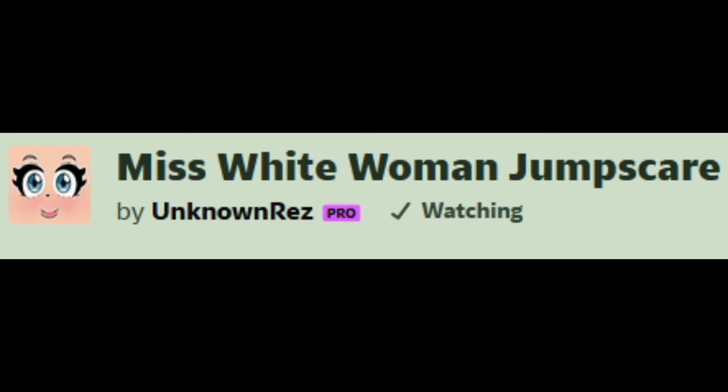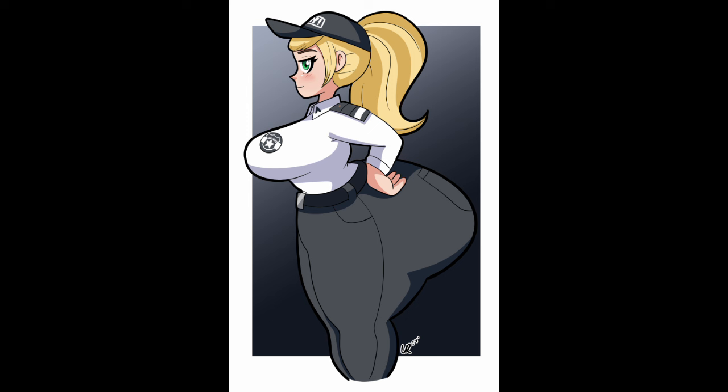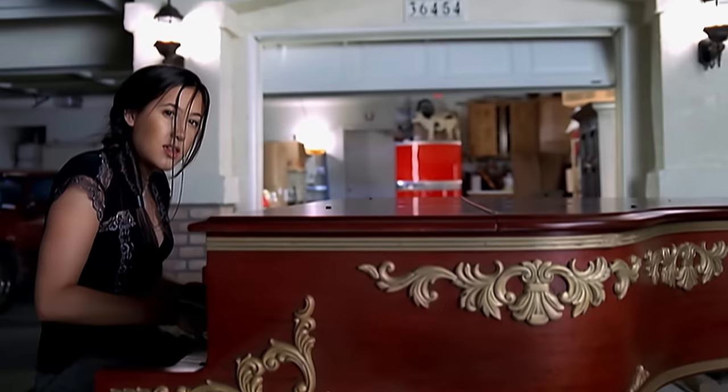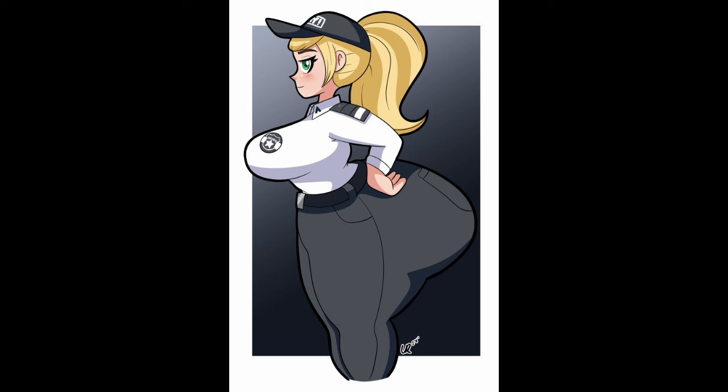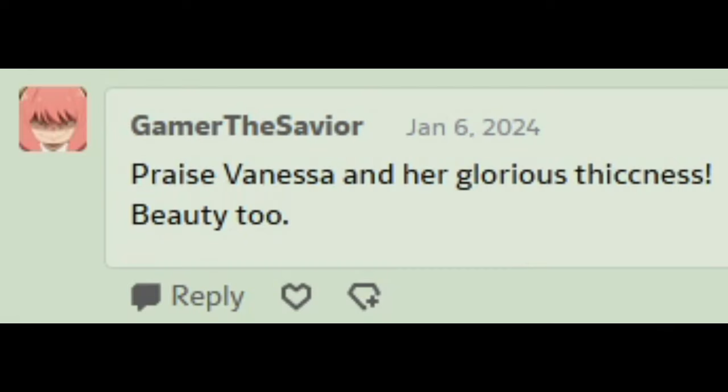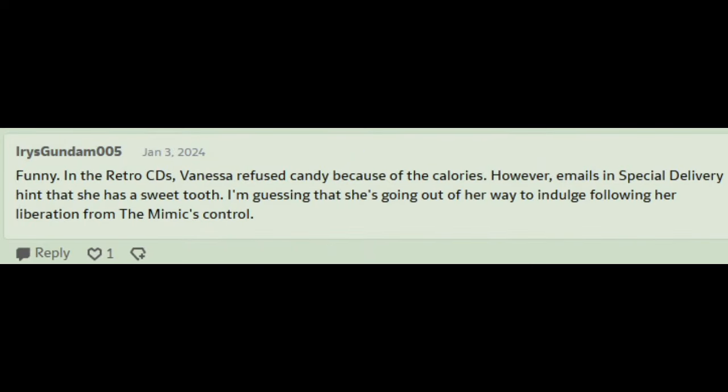Miss White Woman Jomsky — it is the white woman indeed! The patron saint of white women herself, Vanessa Carlton. It's based on an LWB artwork, but this is just stretched horizontally. Unknown Rez, have you been using Photoshop on Vanessa or something? She looks very, very confident and in command here. I like that. She probably has special trousers to have a waist that small with an overall size that large. In the retro content, Vanessa refused candy because of the calories, but emails and special delivery hinted she has a sweet tooth — she's indulging following her liberation from the mimic's control.